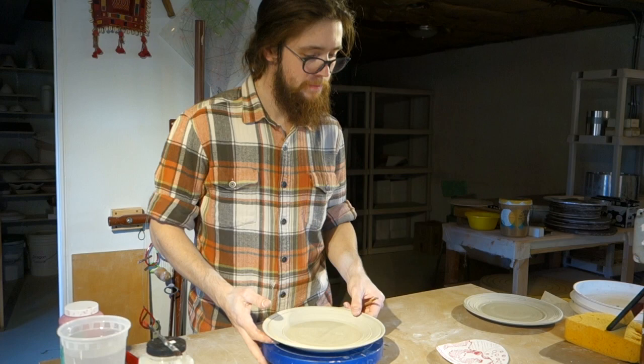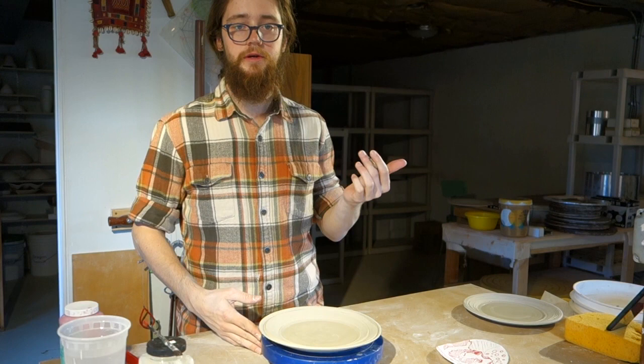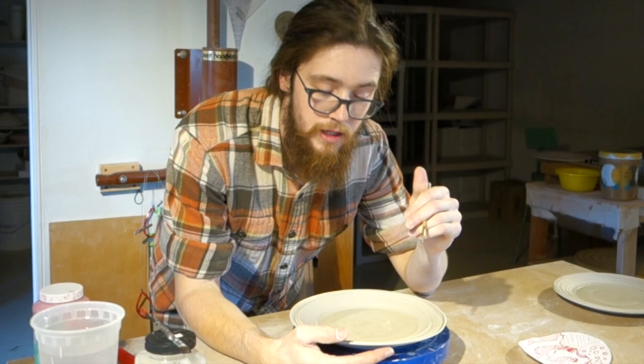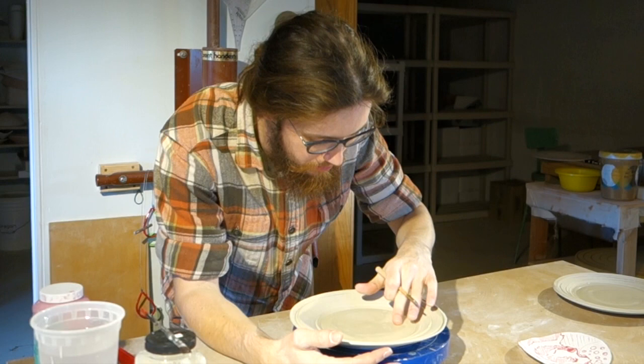Once the image is transferred onto your clay, onto the resisted area, you can go in with whatever your carving tool of preference is. I like this small ribbon tool here. Then just go in and carve back through the wax. It's okay if it goes into the clay a little bit, but you don't want to go so deep that you're going through the pot, or so shallow that it's not actually making it through the wax. You'll be able to tell pretty well once you get it off because it is a slightly different color.